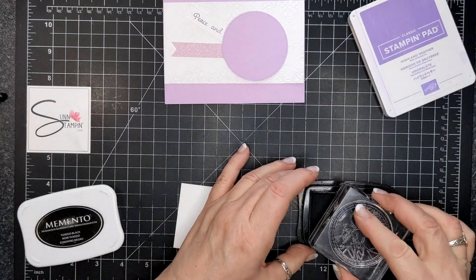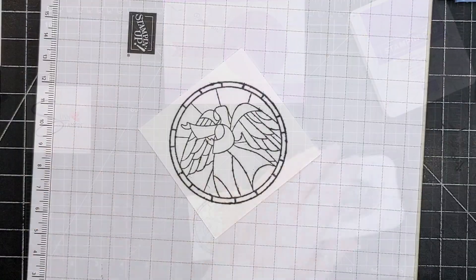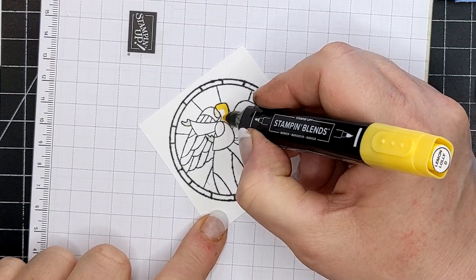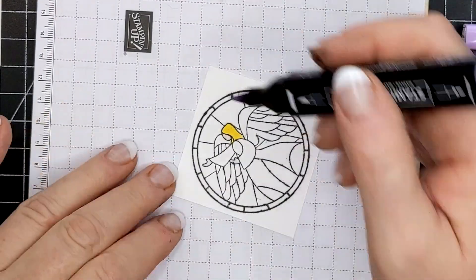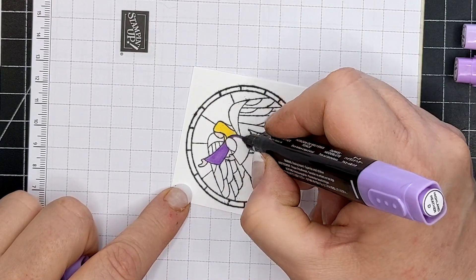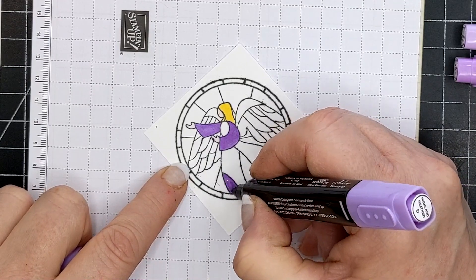There was something weird on my stamp or on my ink pad and it made my image fuzzy, but I wasn't going to stop. I actually wiped off my stamp pad with a baby wipe and hopefully that took away any fuzzies — but you can see it didn't stamp really nicely on my page, and that's okay. So I'm just going to go through and we're going to color. You can kind of see the colors by the lids on the screen.